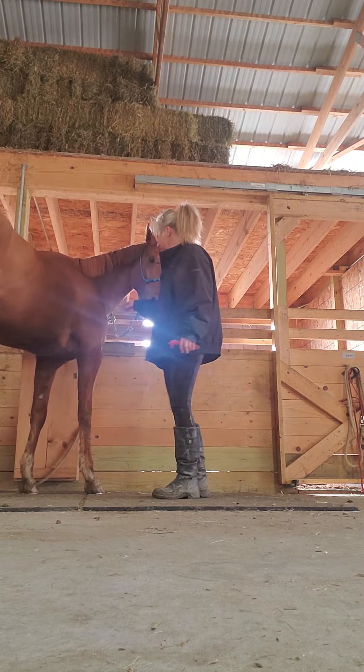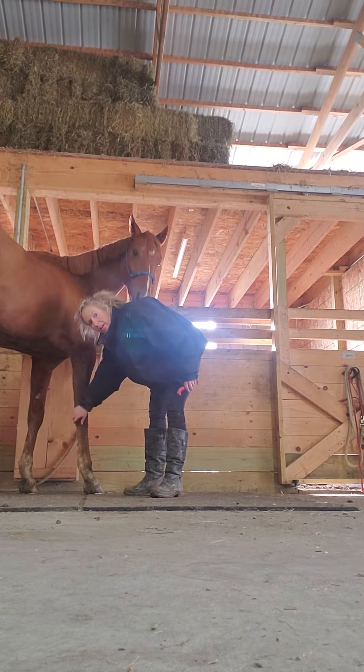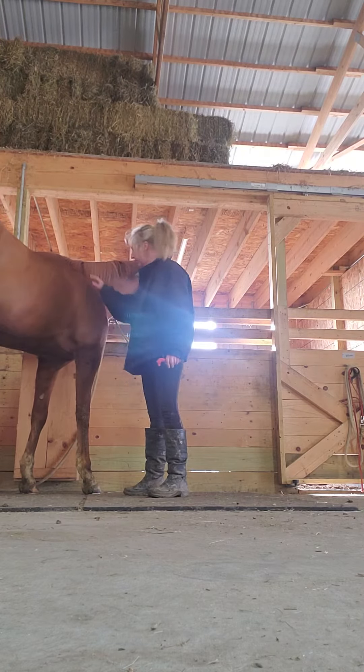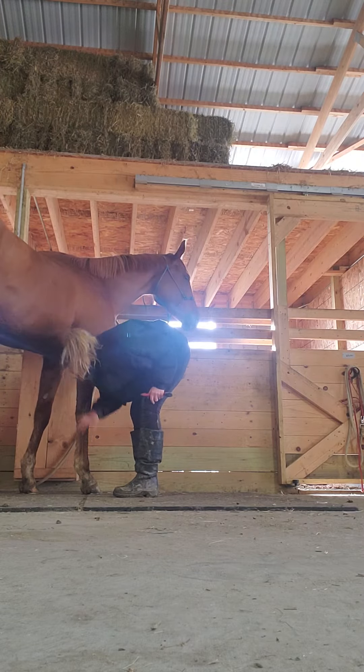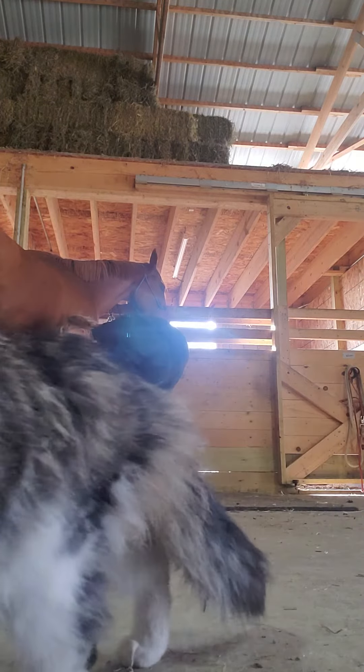Getting the horse better for the farrier. You cannot just do your typical routine of picking up their foot. You have to overdo your routine, because the farrier does a lot more to the horse's legs.